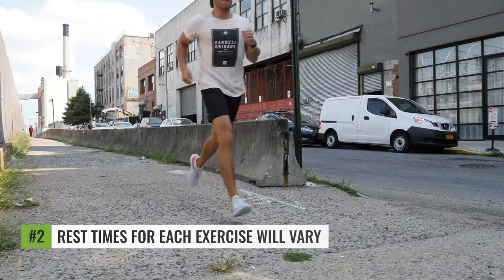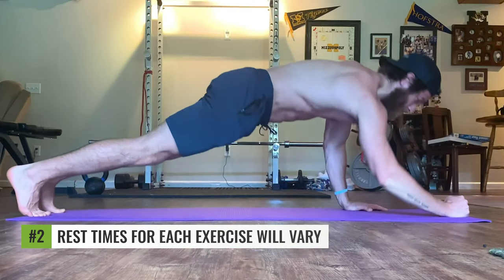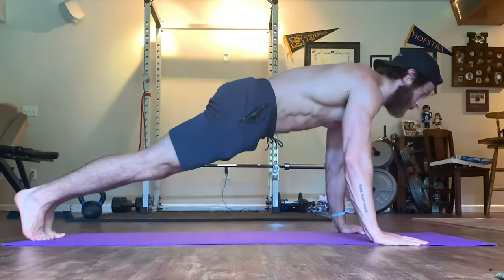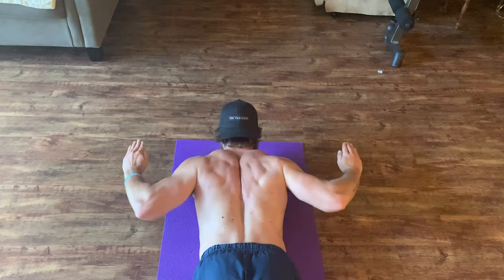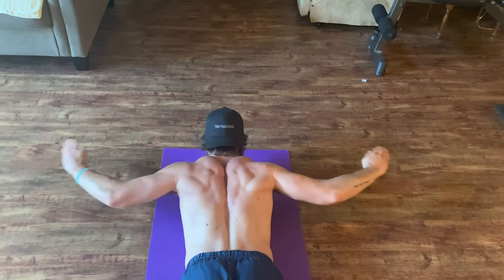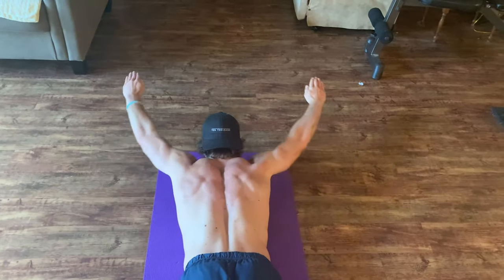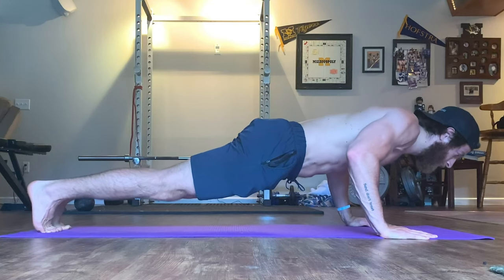The second guideline to keep in mind is that the rest times for each exercise will vary slightly. As a general rule of thumb, use one to two minutes to start. However, if you notice that you need more rest to successfully complete the reps, then take a little bit more rest time. And if you are crunched on time, then flip the script and take a little bit less rest time, as long as you're completing successful reps.